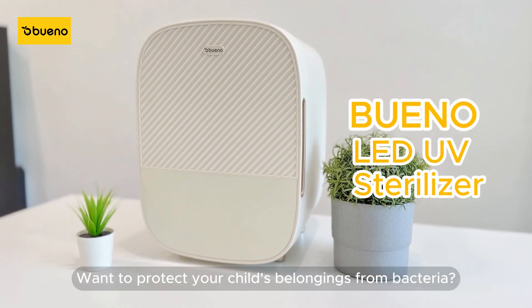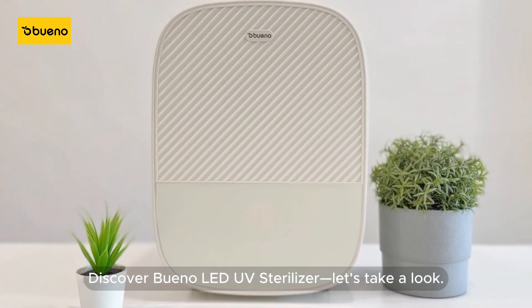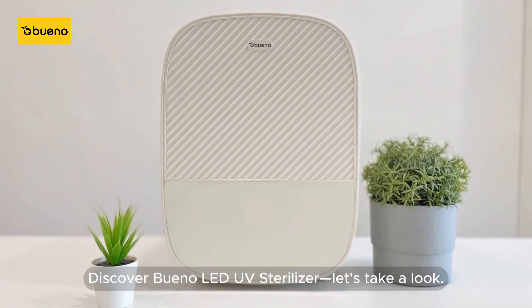Want to protect your child's belongings from bacteria? Discover Bueno LED UV Sterilizer — let's take a look.